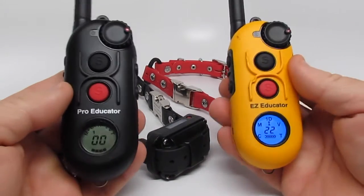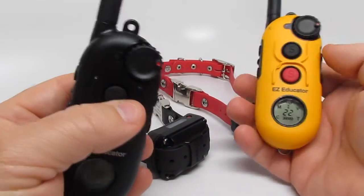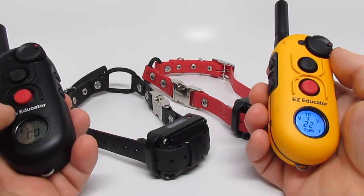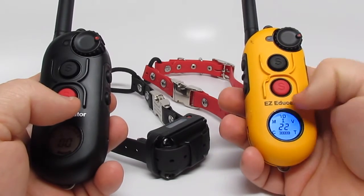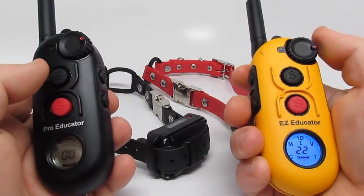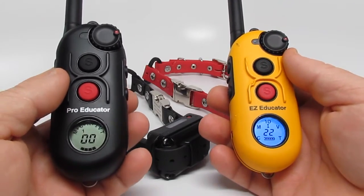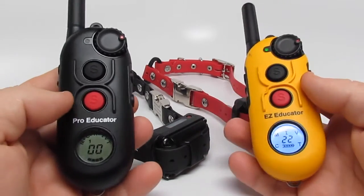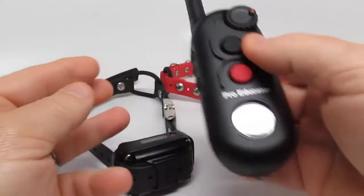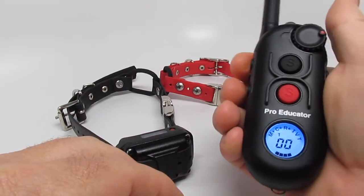What I want to really show you is the difference. Besides this comes in the case, the Pro is expandable and can go up to four dogs if you purchase it properly. The Easy Educator is one dog, or expanded to two — you'd have to buy a three-dog or four-dog unit. The main difference is called ramp mode. The EZ doesn't have it, and that's the plus of the Pro. If you're getting precise training, you would want the ramp mode.